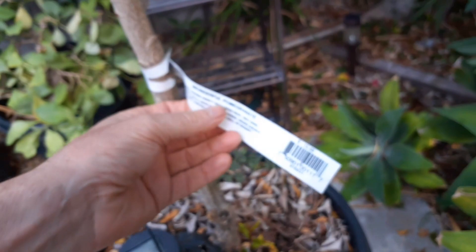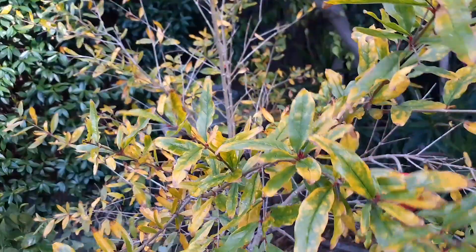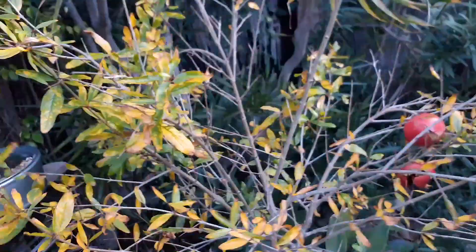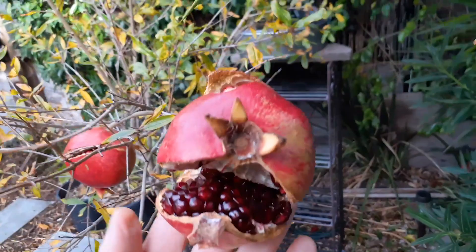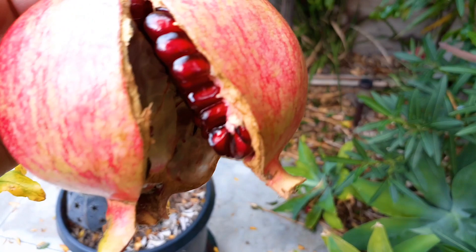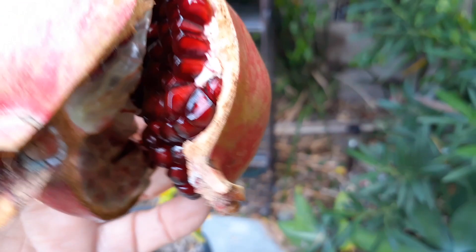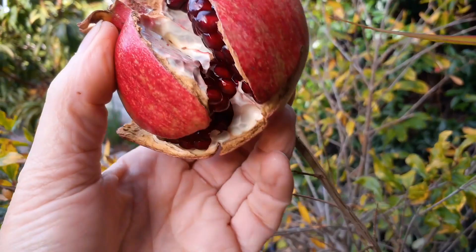This is the Wonderful pomegranate variety. It's very ornamental — it looks really nice when it's growing, except for now at the end of November when it's losing its leaves. But look at how deformed this thing is, just bursting with fruit, completely split open — beautiful.